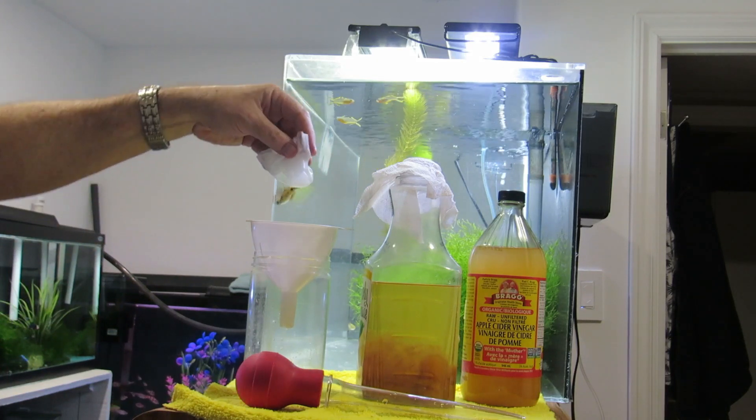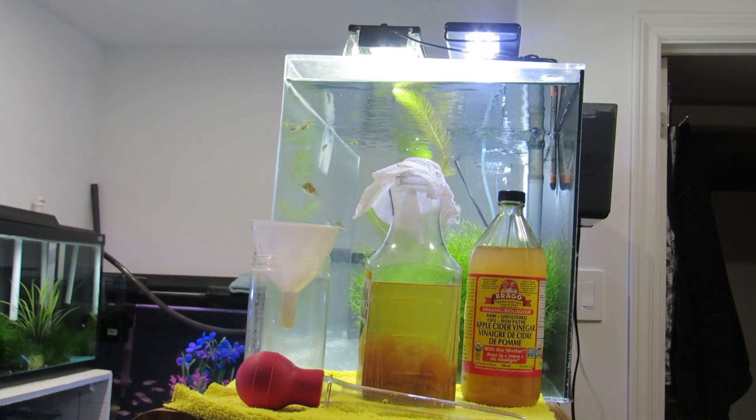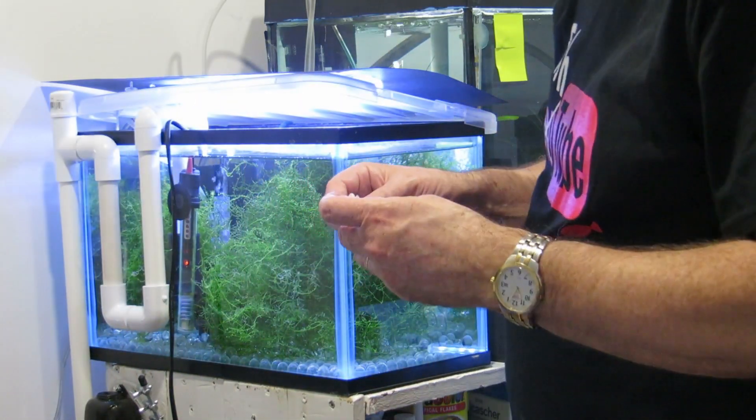If you saw my previous video on trickle water changes in fry tanks, if you haven't seen that please go back and take a look.